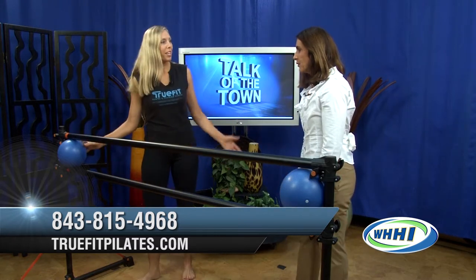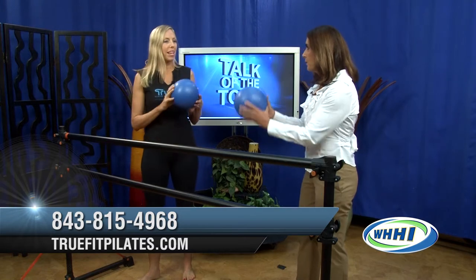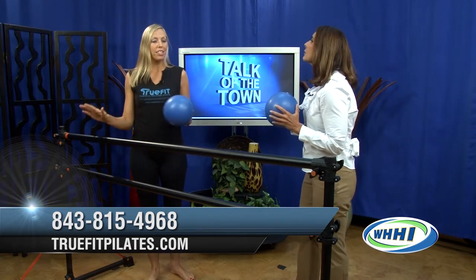Let's start — and we can talk while we do this. We're going to start with a basic ball exercise. Typically we'll do a warm-up in the beginning, just some dynamic movement, and then we'll head to the bar.